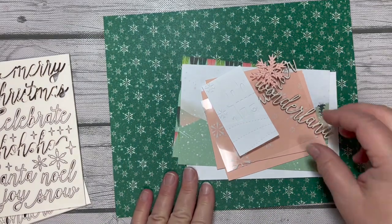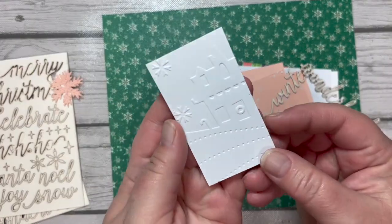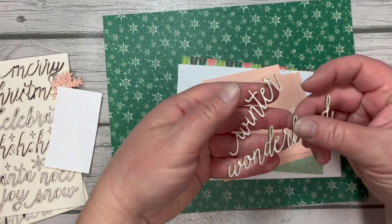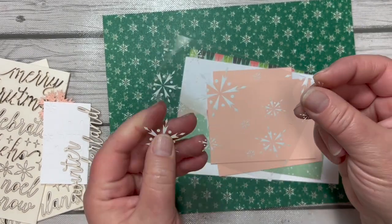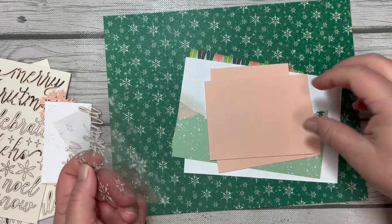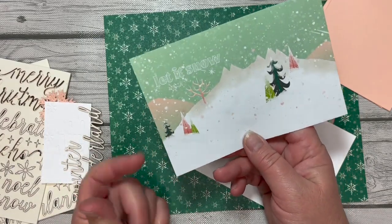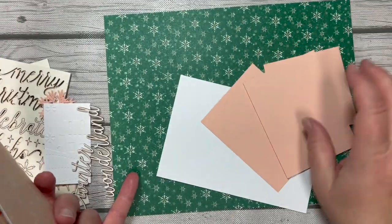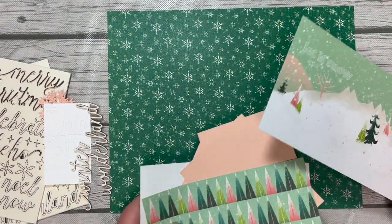Here are some of the pieces we're going to use. The snowflakes are cut from a different die set, then we've got the charming landscapes embossing folder piece — look at how cute that is — and the winter wonderland wood elements. I cut the snowflake window sheet in half, and keep in mind there is a film on the back that you need to peel off before using it, otherwise it looks cloudy. We've also got cards from the card pack, including the 'let it snow' card I've been dying to use, plus just a few pieces of petal pink and basic white cardstock.